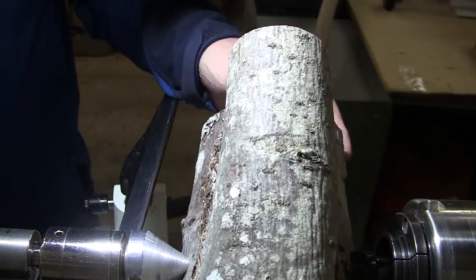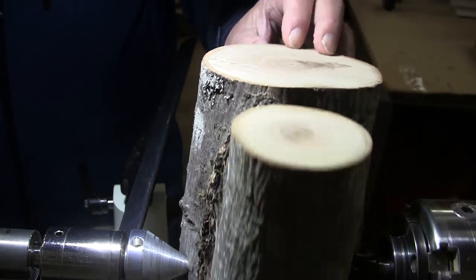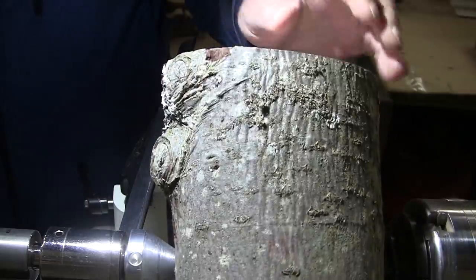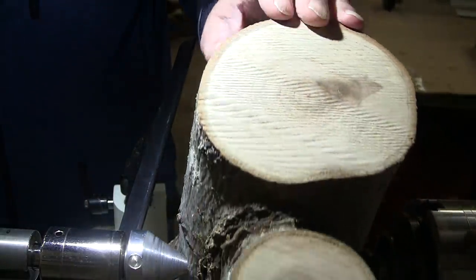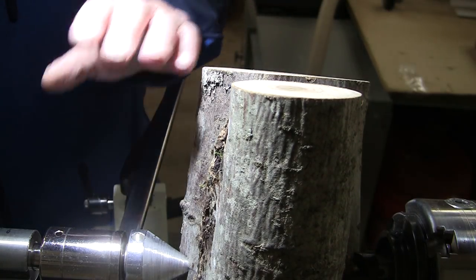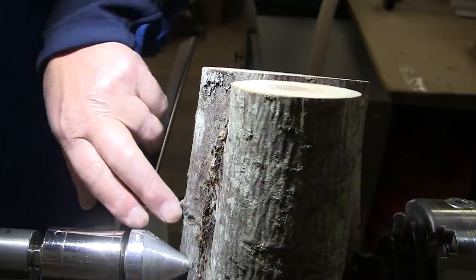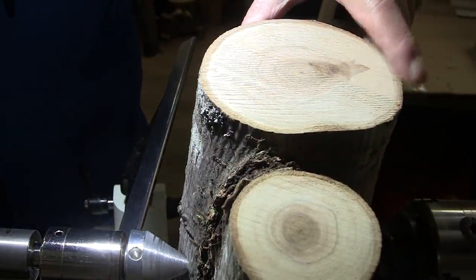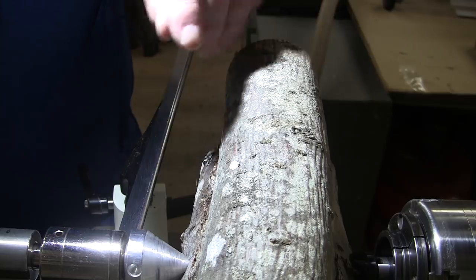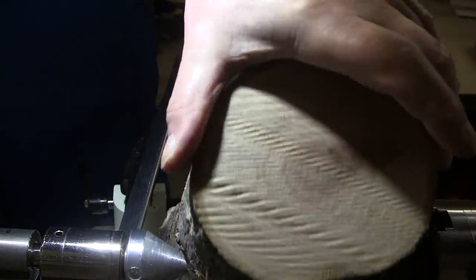Anyway, I guess we'll cut into it and find out what it is. It's kind of an odd shape — it's a full round log with a crotch, and I'm just going to turn a live edge bowl out of it. I intend to leave some bark along the top edge. This is the bottom; this is going to be the top. I want to make it elongated, kind of an oval shape. It's about 10 inches long by about seven inches across at the widest point, and about four and a quarter inches thick.